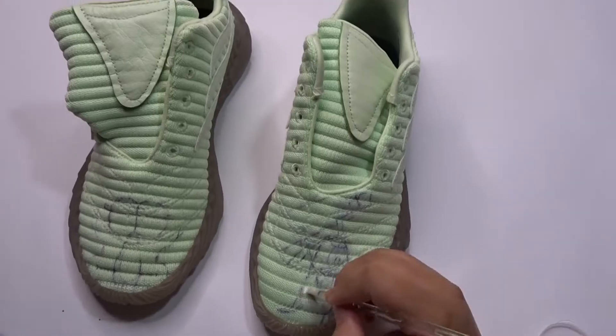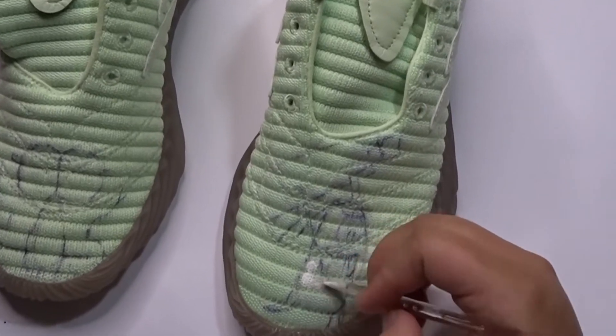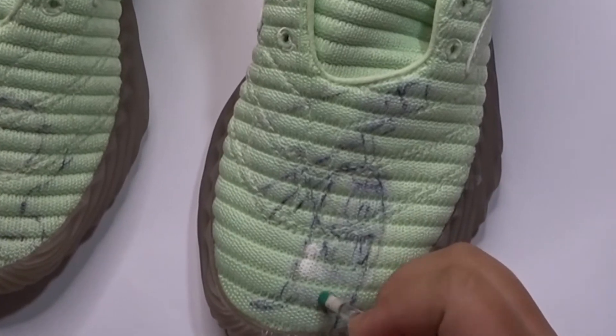Hi guys! For this video, we're gonna paint Squidward and Plankton. This is part of the SpongeBob collection.